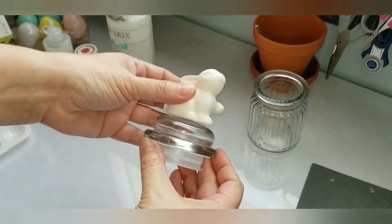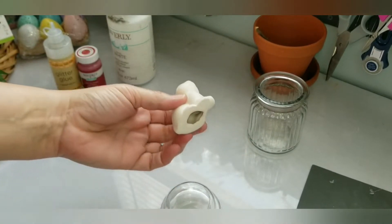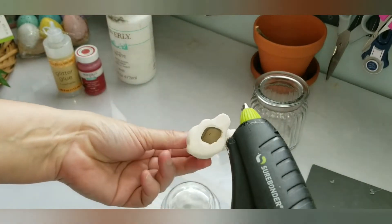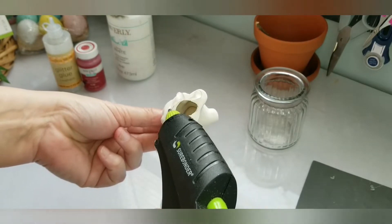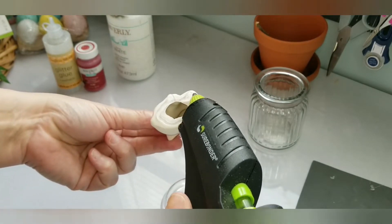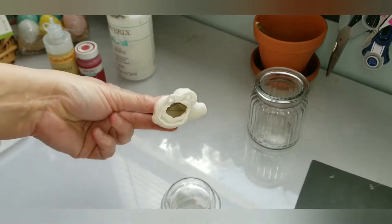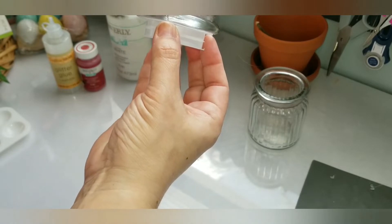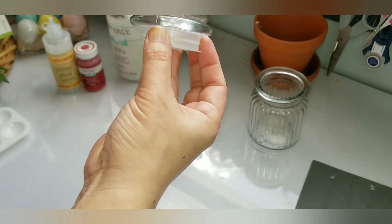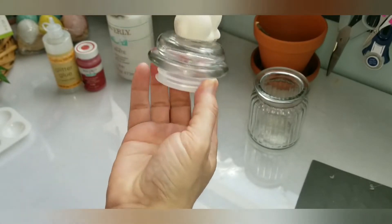I went ahead and thought I could just glue this bunny on top of the jar. For video purposes I used hot glue, but I would definitely recommend something a lot stronger — possibly E6000 or any other glue that you prefer. I went ahead and placed it on top of the jar cover.